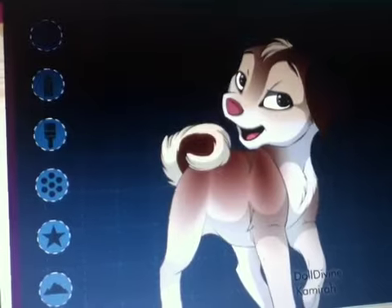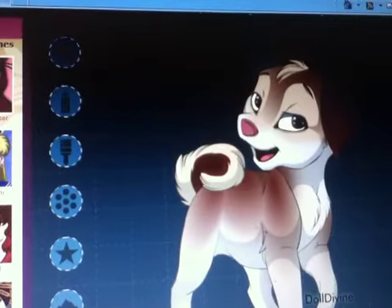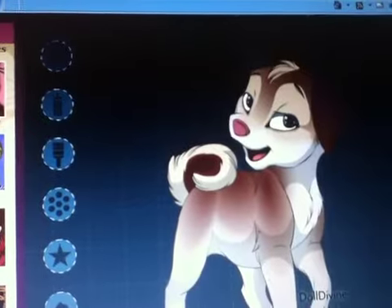And then her tail. Oh darn it, that's the color of her tail.